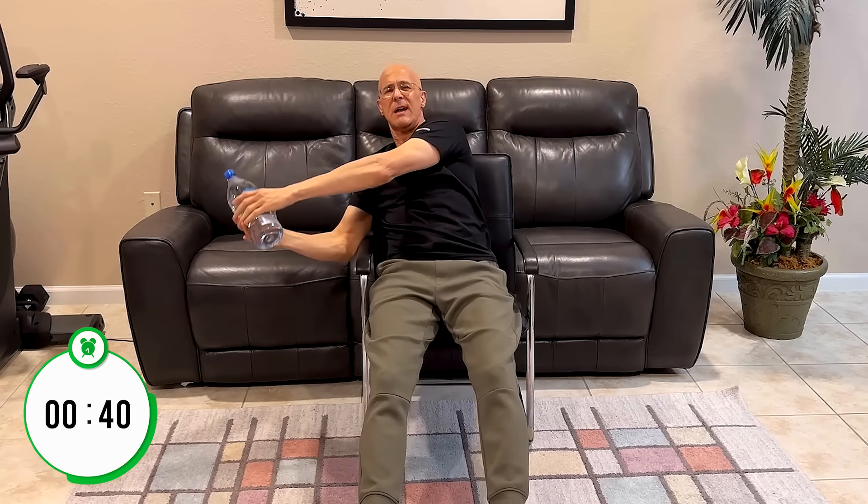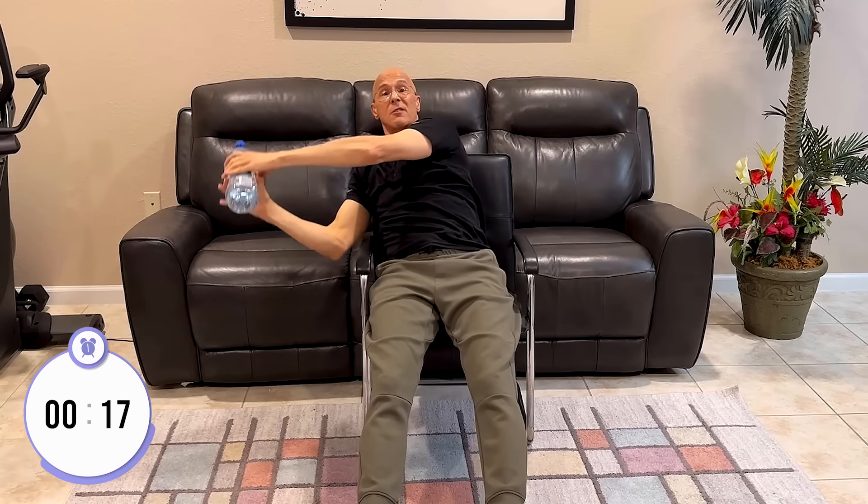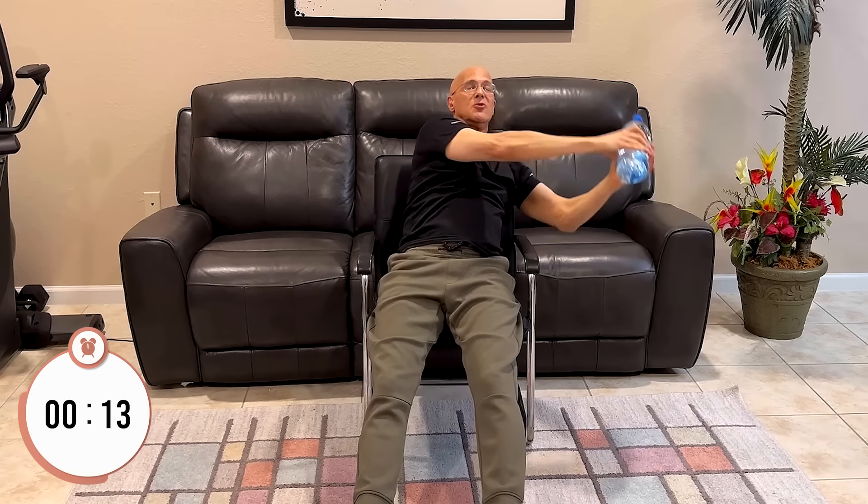Now let's continue on with seated Russian twists. This time I want you to have a little water bottle in your hand — as light or as heavy as you think is necessary. You're going to lean back with your back like this, put your heels out in front of you, hold the water bottle, straighten your arms, and go to the left and back to the right — all the way over the armrest. You're going to really feel those abs contract; they're going to burn. Go as slow or as fast as you want, but not too fast — make sure you're really isolating those key muscles and targeting the core.